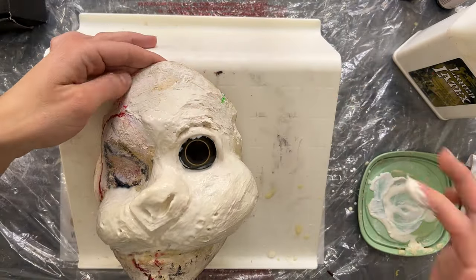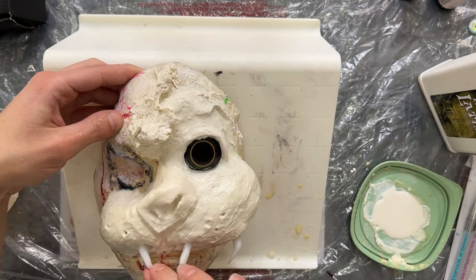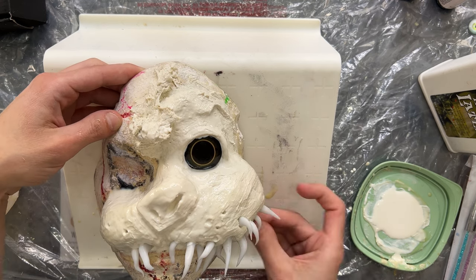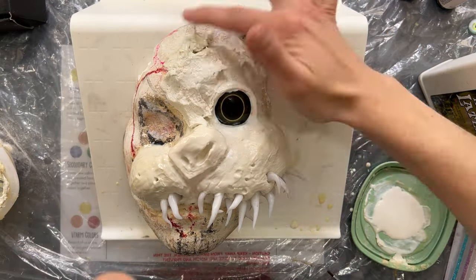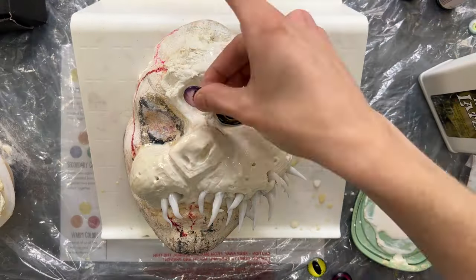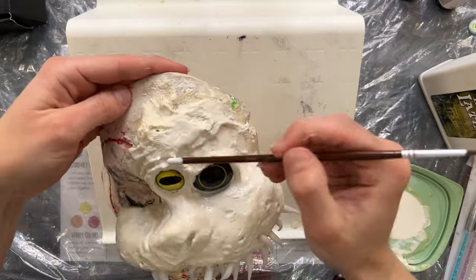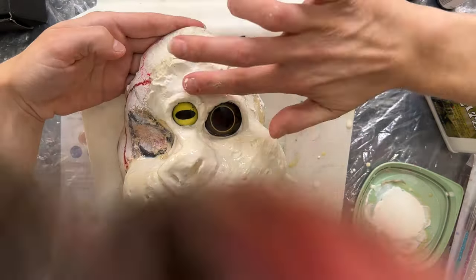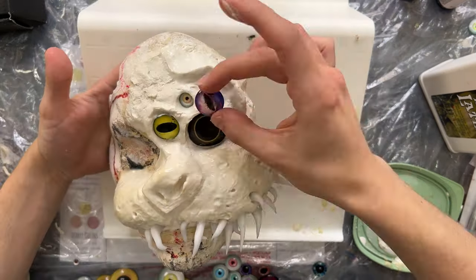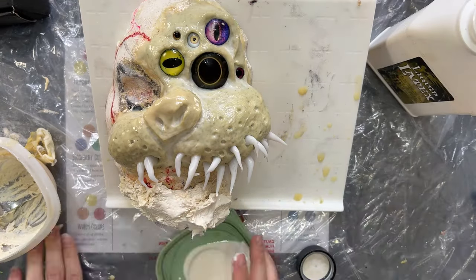This is very sped up — this is something you do want to take your time with. You have about 15 minutes to work with the liquid latex before it starts creating an outer film. Push in the teeth before that film forms, because you want everything embedded before it starts drying. If not, you'd have to puncture it, which creates issues. Pro tip: using a thinner liquid latex will provide the best liquid latex paste. Once everything is in place, let it dry for a couple of days.